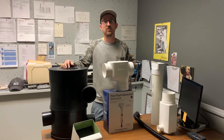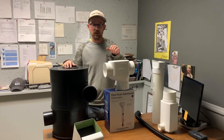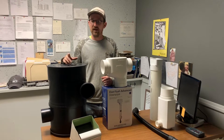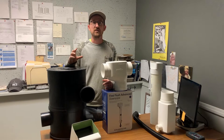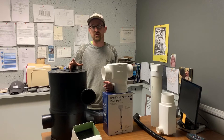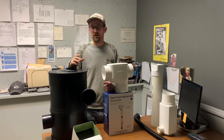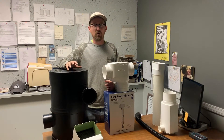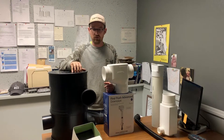Jonathan from Rain Brothers here, rainbrothers.com. Today I wanted to go over pre-filtration for a rain harvesting cistern system. We're based in Ohio and our specialty is underground cisterns — that's where we have field expertise. We service them, we install them, and we sell products related to them. This is primarily for pre-filtration in winter climates for underground rainwater storage.